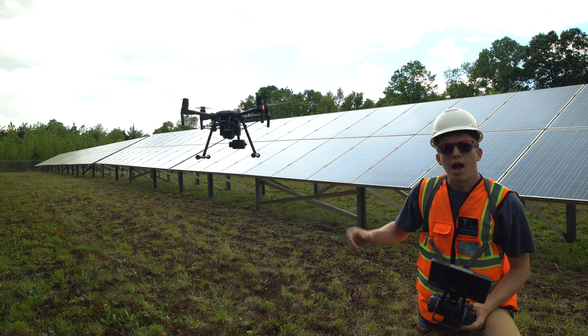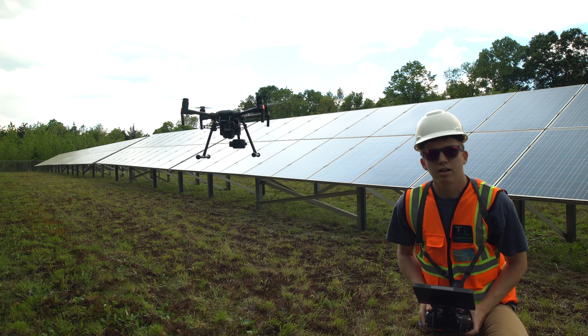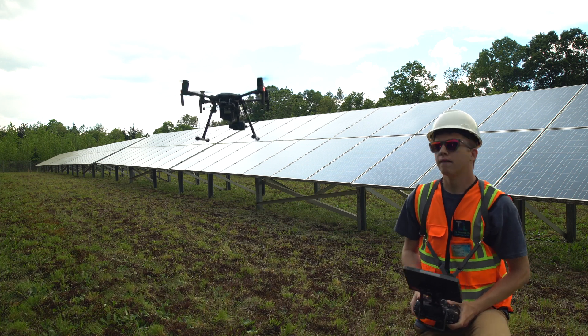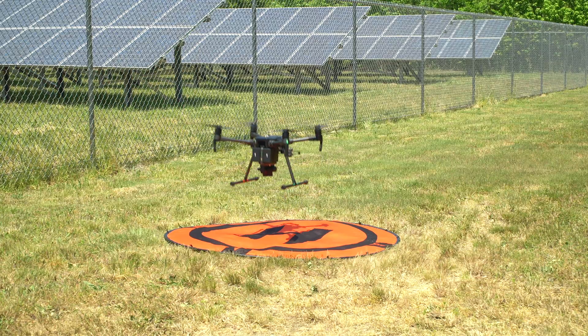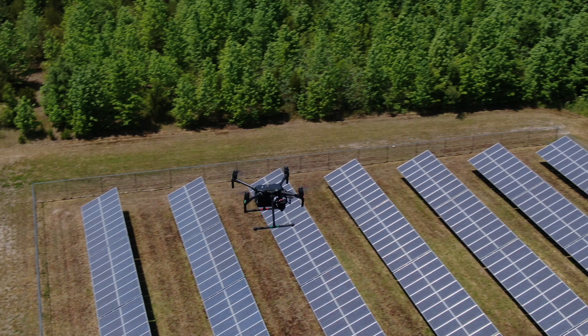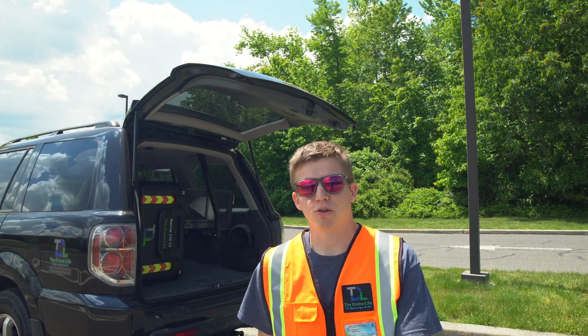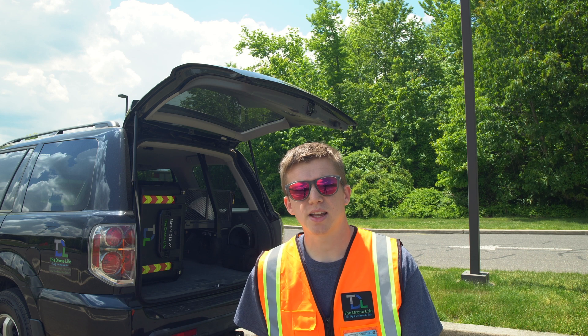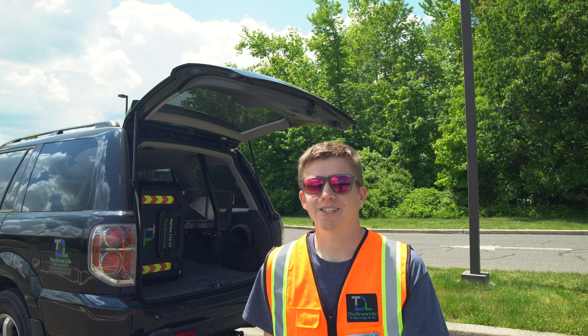This is an infrared drone, this is a solar farm, and we're going to be inspecting it. How's it going everyone? This is John from The Drone Life. It's a gorgeous Saturday today, 80 degrees, and we're going to be flying some solar — so let's get into it.